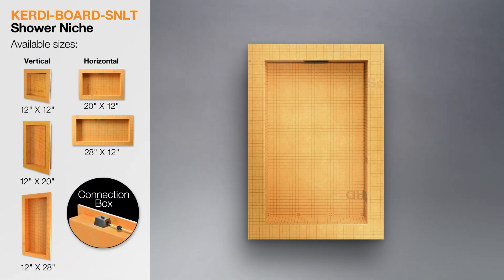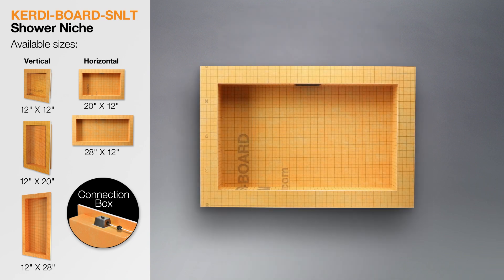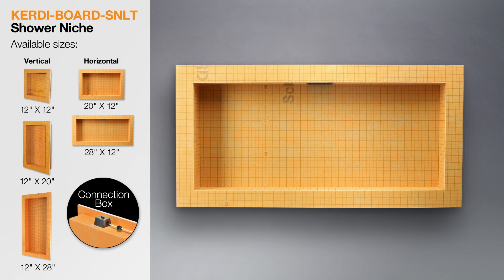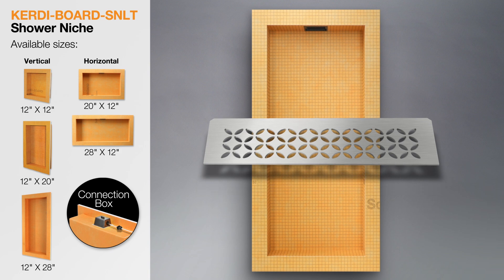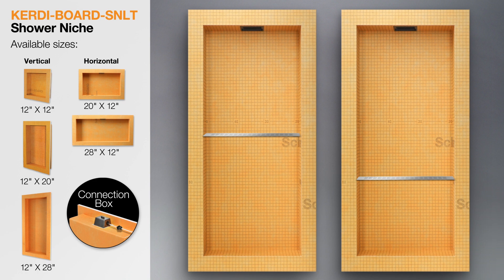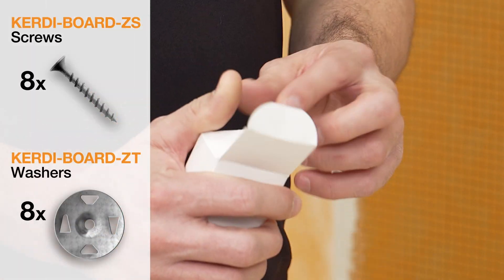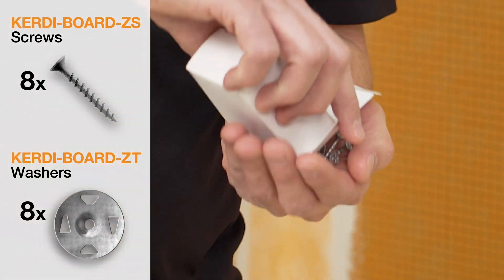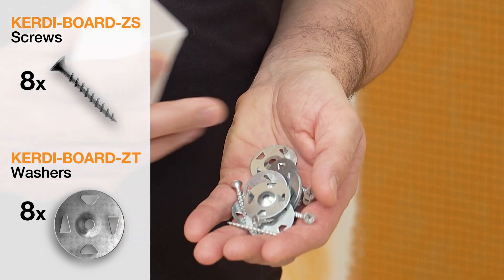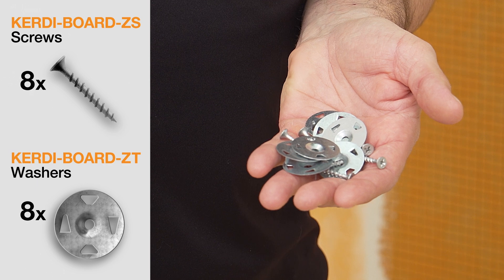The niche is available in several different sizes designed for vertical and horizontal installation. Please note that if you are installing one of the Schluter shelf-end shelves in the KERDI-BOARD SNLT niches, we recommend installing the shelf in the lower section of the niche to maximize the illuminated area. A box of KERDI-BOARD ZT washers and ZS screws is also included for installation of the niche. There are eight screws and washers included to accommodate all sizes of the niche offered.